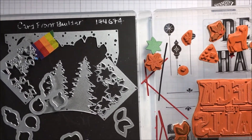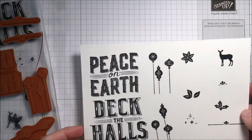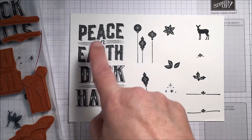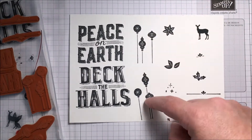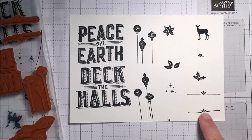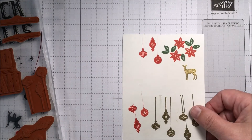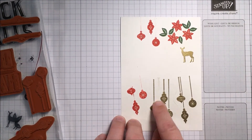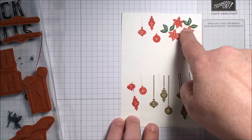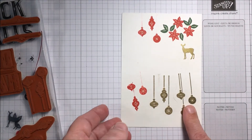There are also poinsettias and leaves in the thinlits. I wanted to show you what these do, so I did up a card with first all of the stamps and how they stamp out. Here are your large words, and these are the ornaments to cut out. You can see they all stamp very nice and crisp. I also stamped them in colored inks and with embossing just to see what they would look like — this is the gold embossing, and this is real red and garden green.